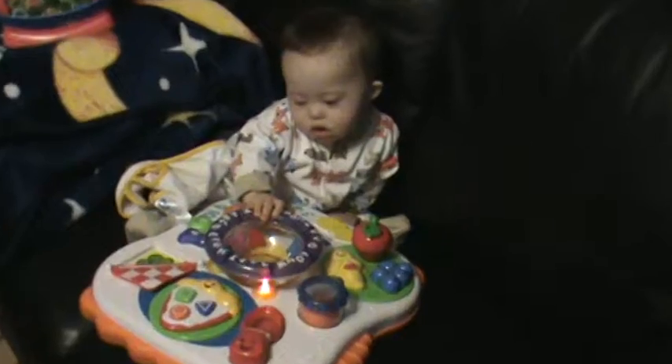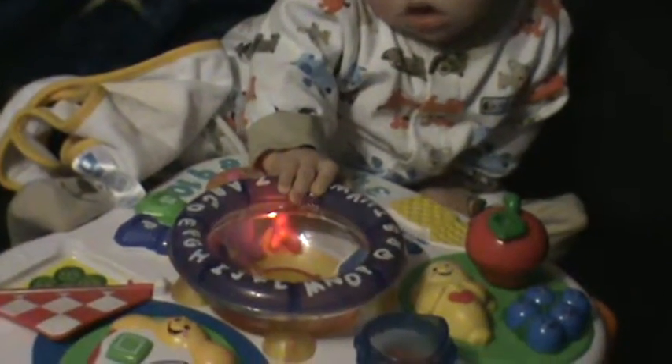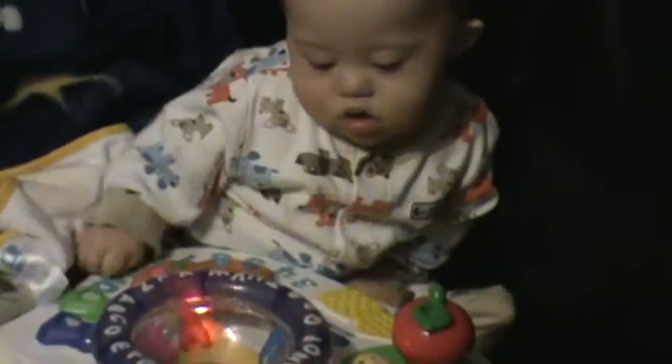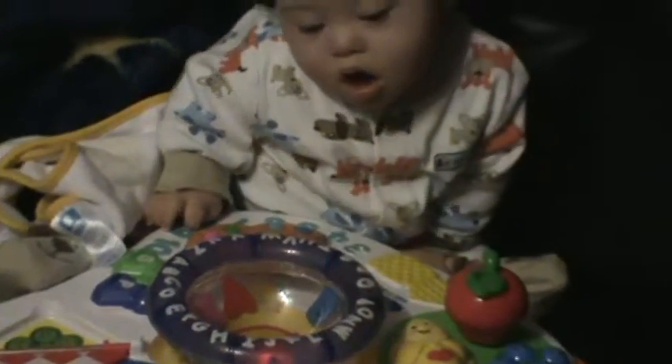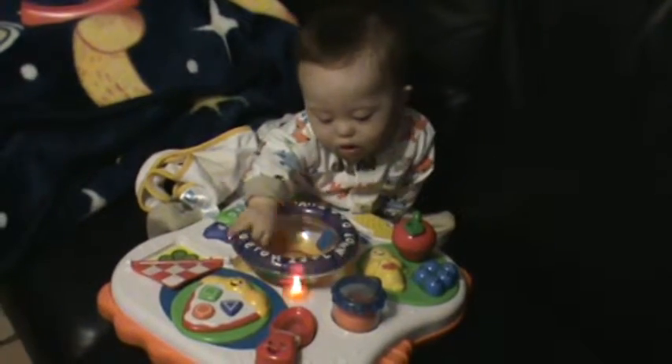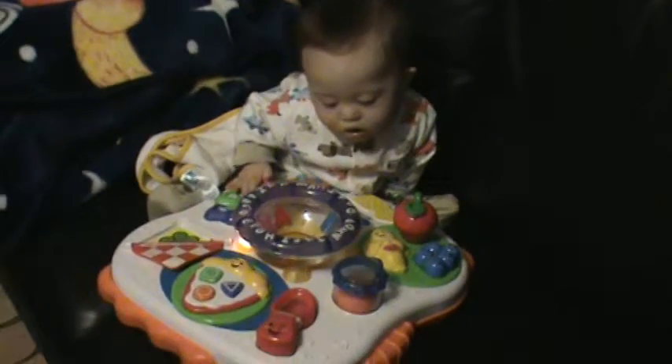A, B, C, D, E, F, G, H, I, J, K, L, M, N, O, P, Q, R, S, T, U, V, W, X, Y, and Z. Now I know my ABCs. Next time won't you sing with me.